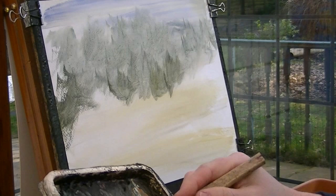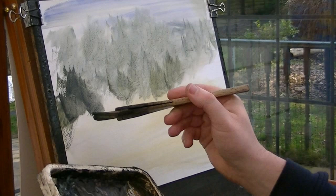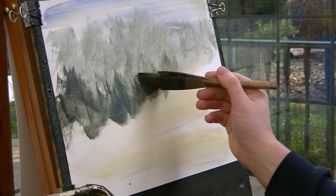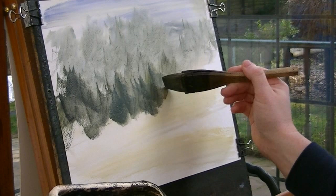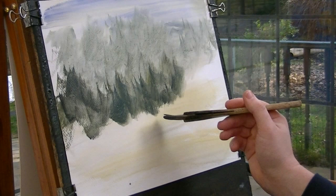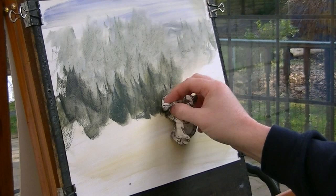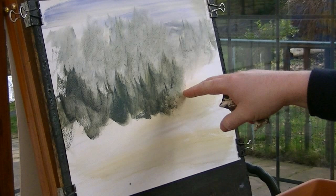And then this time come in a bit darker — much darker. I just want that a little bit lighter there. I'm just going to dab that with a tissue just to lighten that.